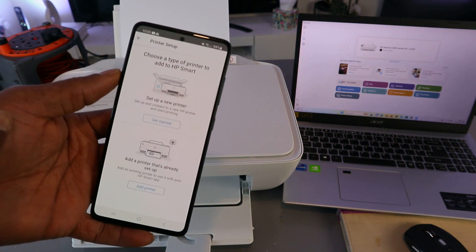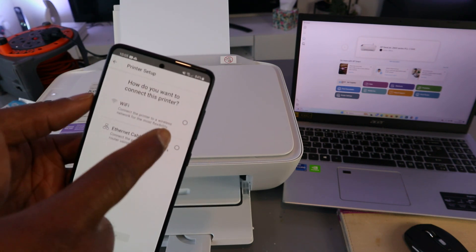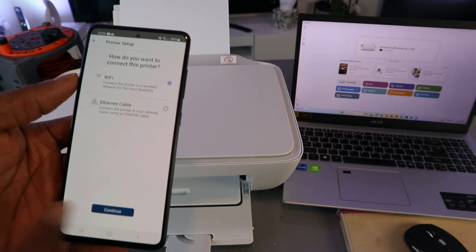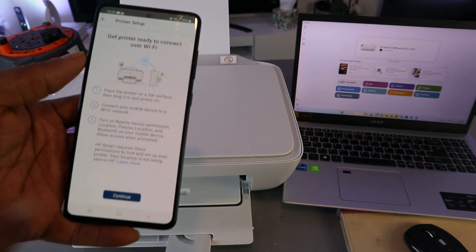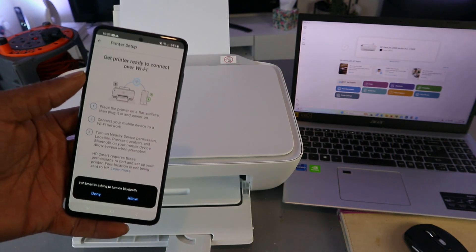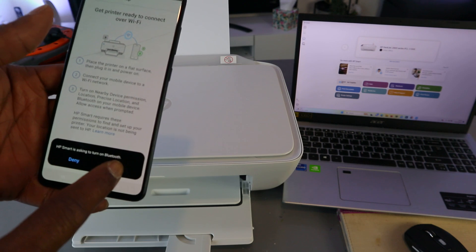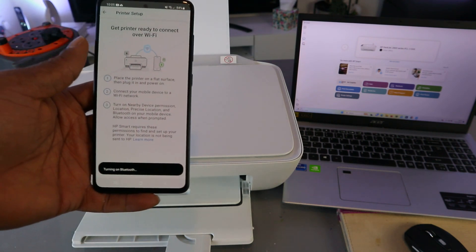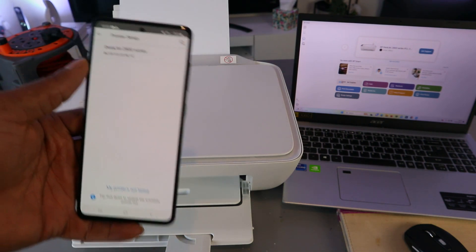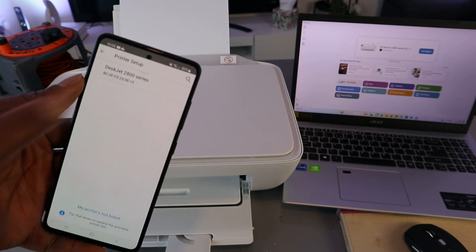Choose the type of printer to set up — select 'Set up a new printer', then select your Wi-Fi network and select Continue. Turn Bluetooth on, select Continue. HP Smart will ask to turn Bluetooth on — select Allow. It will start connecting via Bluetooth. The printer is found: HP DeskJet 2800 series. Select it.